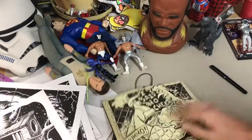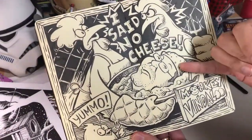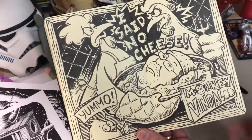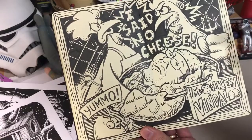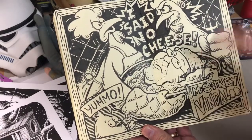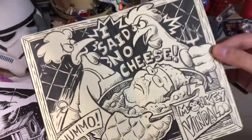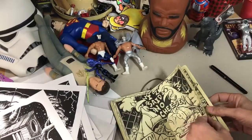This next page is also a reenactment of someone's performance. This fella Dirk is a friend of ours who lives in Germany but had come over for UWC. He sings a song about chicken vindaloo and there's a line in there about not putting cheese in it, so these chickens are cooking Dirk up and they don't want any cheese in that either.